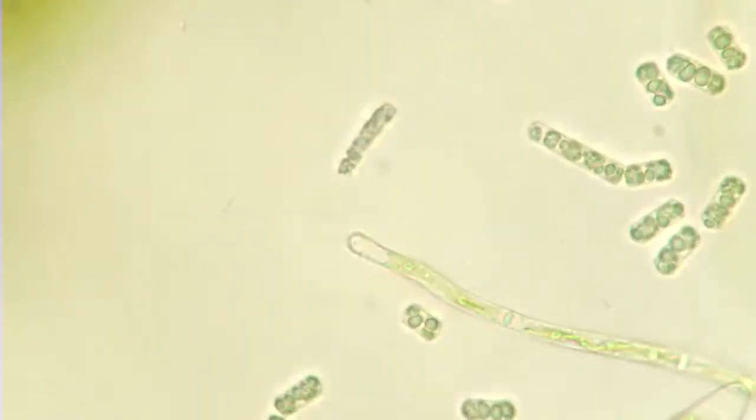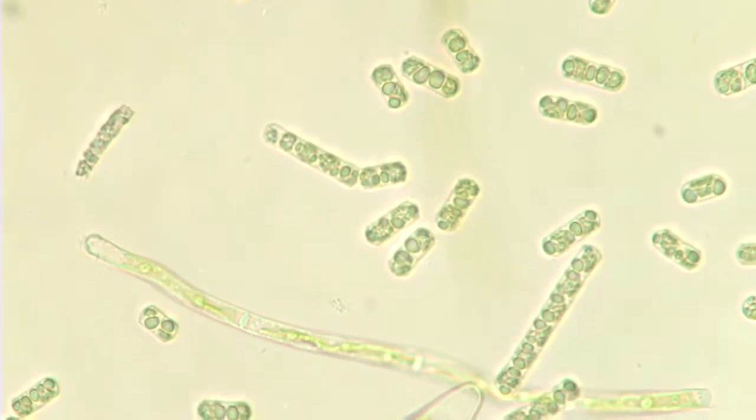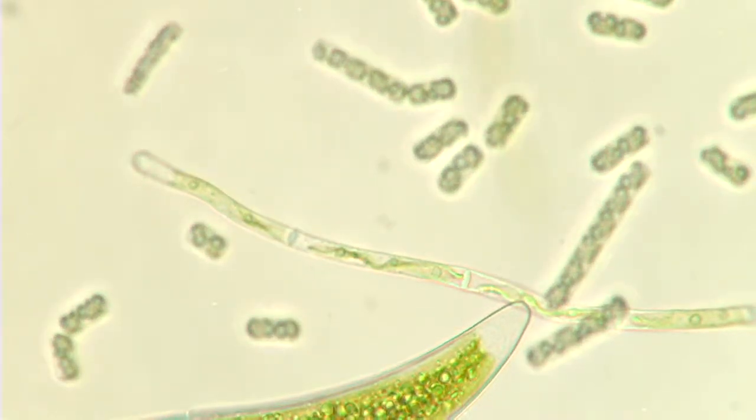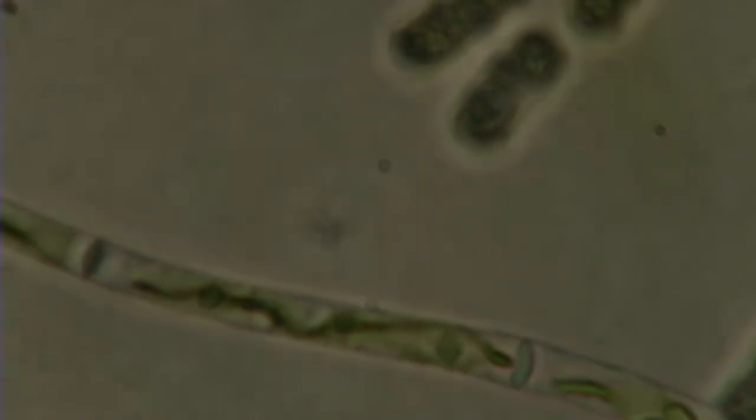And then we have this guy — here's Mougeotia, the axial chloroplast. You can see it down the center nicely here. Let's see if I can get a better picture for you. It's super dark. Yeah, I'm working on that.